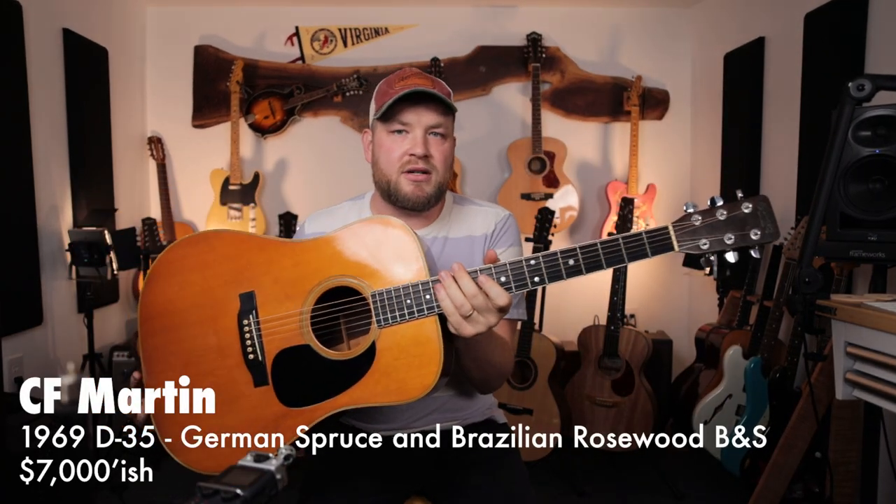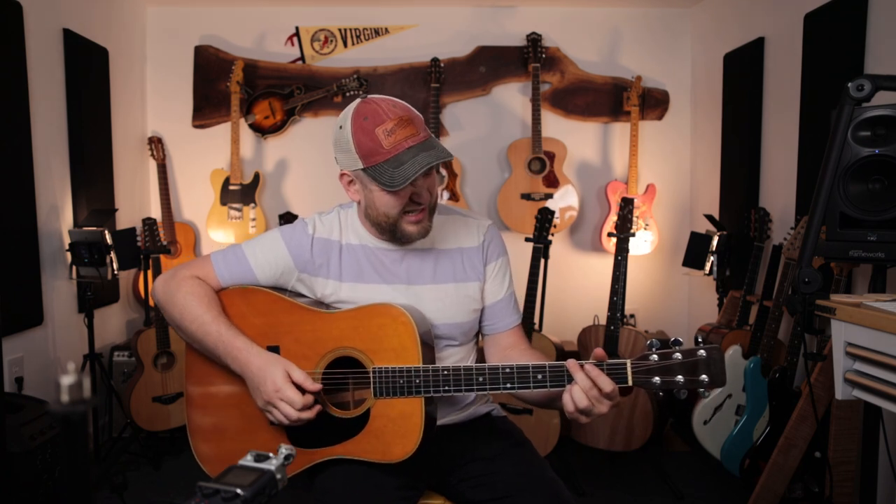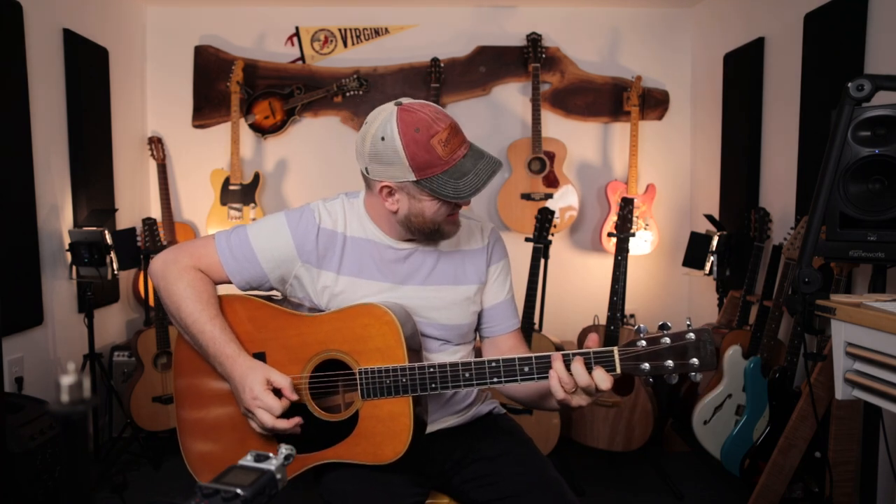This is my 1967 Martin D-35 with Brazilian Rosewood. This one needs some TLC. It doesn't sound good right now — listen to this. It's jarring to the senses. This one's going with me to Nashville for Nathan Wright to reset.